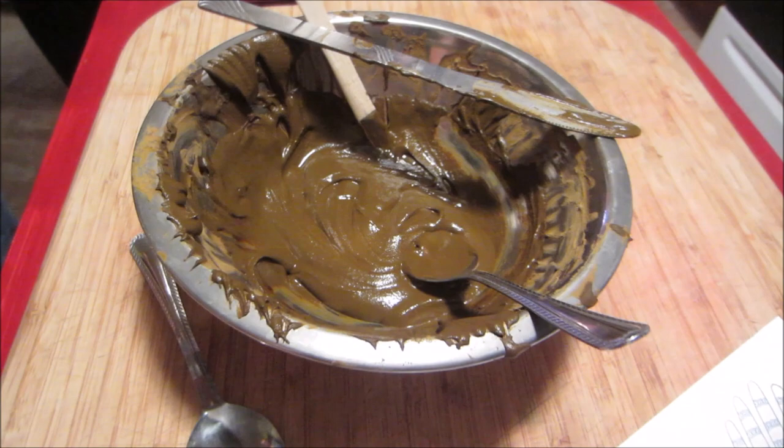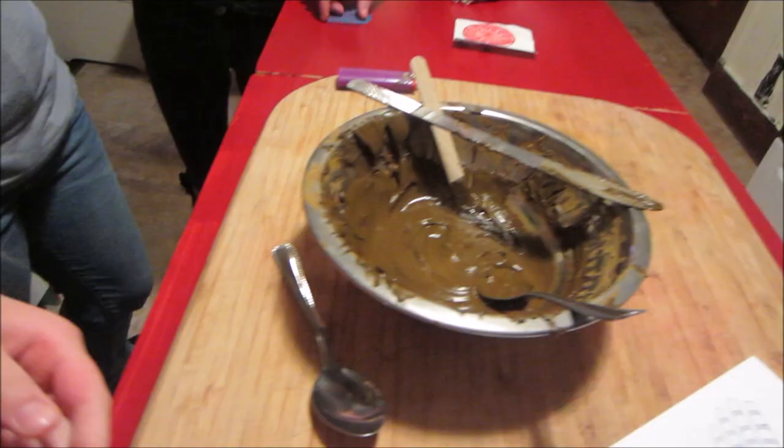Hey guys, welcome to another episode of Make It! Today on Make It, we're doing henna art. It's also known as Mehndi. Mehndi is this henna paste — it looks really messy right now. We had to mix some henna powder with some water and put it in this cone, and we're going to be drawing cool designs on our body. Here are a couple different ideas that came with the henna kit. You can get a henna kit in many different places — we got ours at a place called Headlines for only $10.